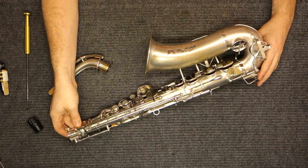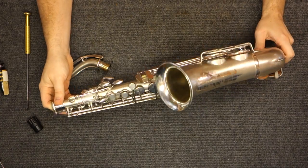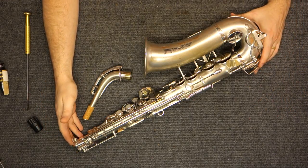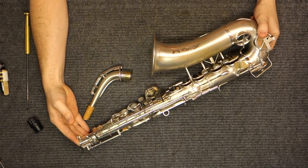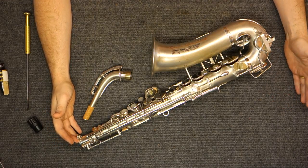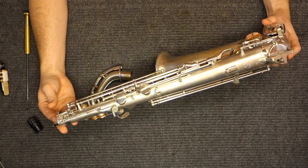The government came in and said all of this belongs to us now, and you're a government employee. The Keilworths, who had built this factory from the ground up over previous decades, obviously didn't like to hear this. So they fled to Germany, which was almost out of the frying pan and into the fryer — it wasn't a particularly much better place to be in the late 1940s. But they did it anyway, and they managed to make about a thousand saxophones from the end of World War II until around 1950, which is simply astonishing.